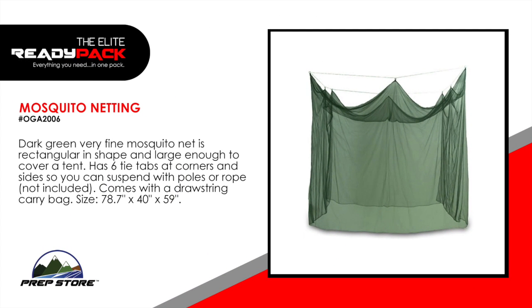Mosquito netting. This dark green, very fine mosquito net is rectangular in shape and large enough to cover a tent. It has six tie tabs at corners and sides so you can suspend it with poles or rope (not included). Comes with a drawstring carry bag. Size: 78.7 inches by 40 inches by 59 inches.